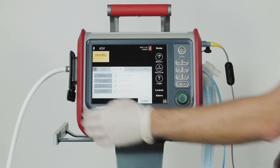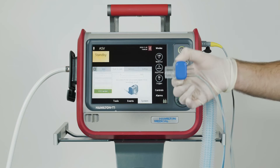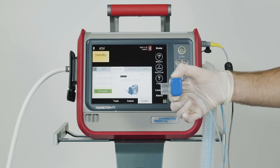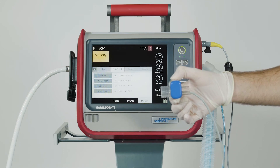It's important not to move the CO2 sensor during zero calibration. When zero calibration is complete, you should see a green check mark in the CO2 sensor checkbox.